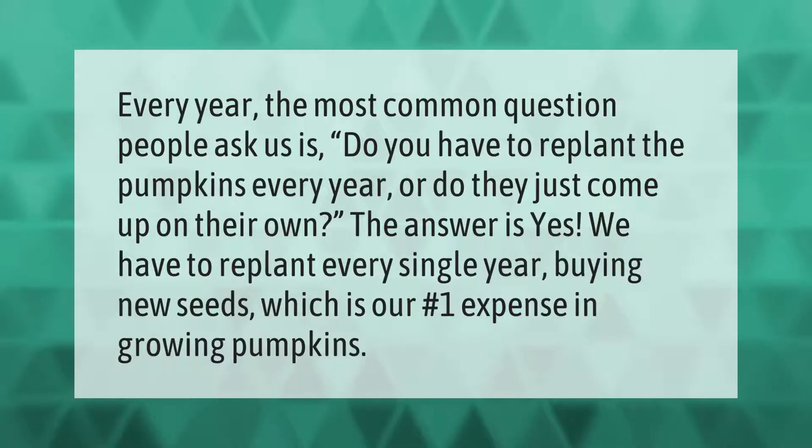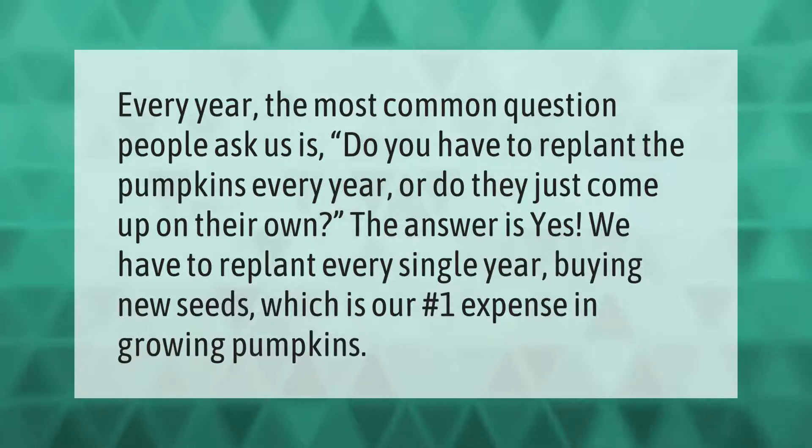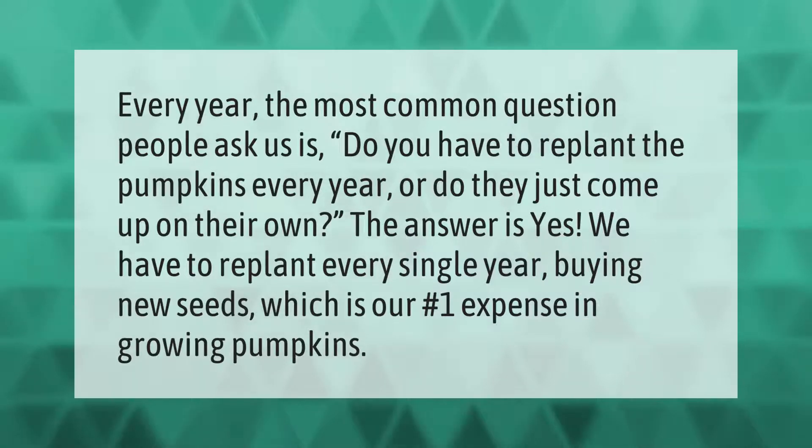Every year the most common question people ask us is: do you have to replant the pumpkins every year, or do they just come up on their own? The answer is yes, we have to replant every single year, buying new seeds, which is our number one expense in growing pumpkins.